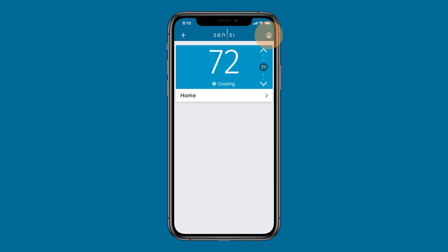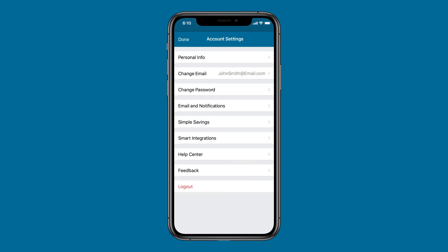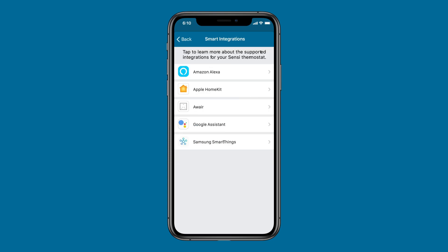Scentsy thermostats integrate with many smart home platforms, including Amazon Alexa, Apple HomeKit, the Google Assistant, and Samsung SmartThings. Select Smart Integrations in your account settings to get started.